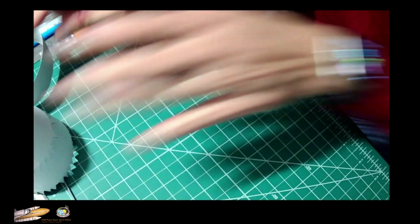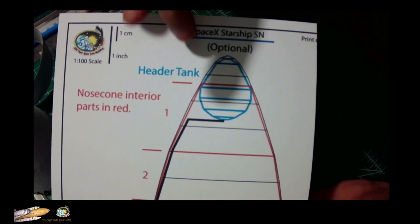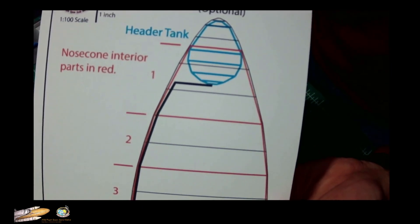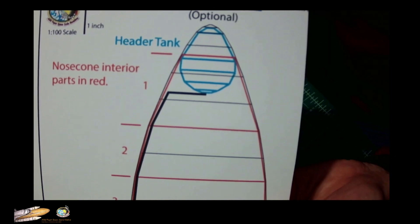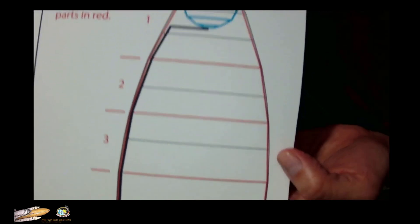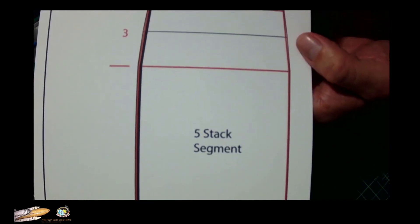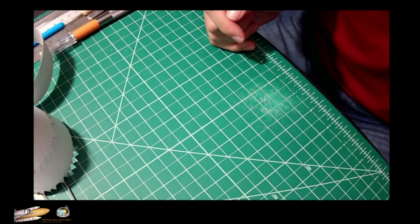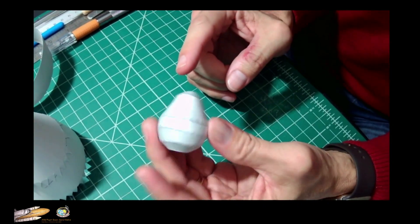If you check the PDF, this is the diagram of the inside of the nose cone. In red is the outline of the interior rings, in red here is the header tank in blue, and the pipe that extends from the bottom of the header tank all the way down to the five-segment stack of the nose cone.